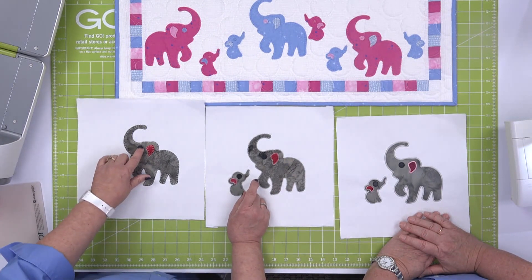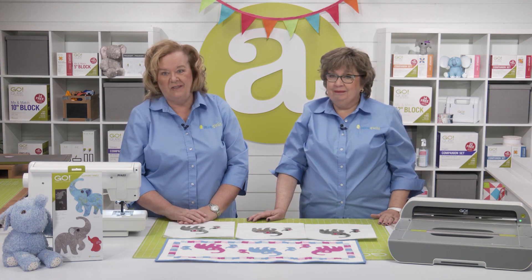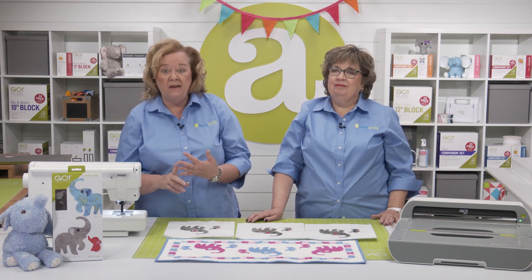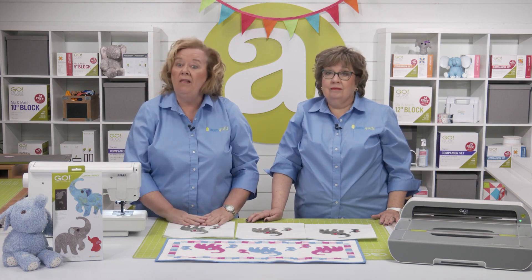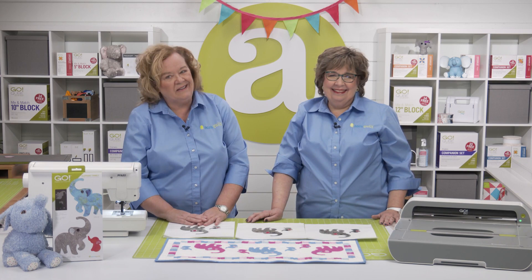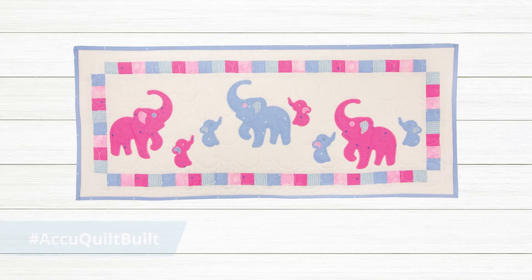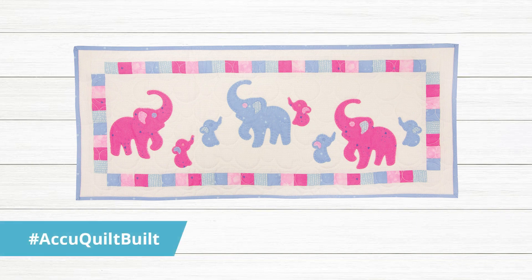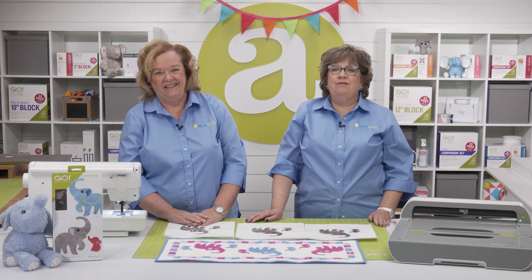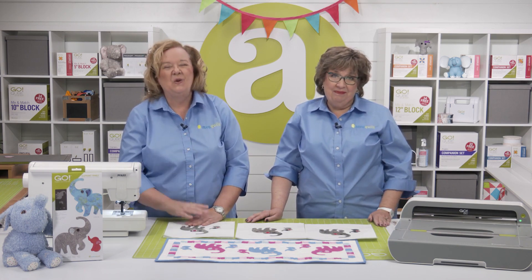You could add dimension with buttons — that's another idea. If you're looking for other projects to make using this adorable die, think about pillows, bags, or totes. Or how about an elephant mobile for a baby's room? The creative possibilities are endless. Be sure and share your finished project with us on all of our social media platforms using hashtag AccuQuilt Built. Every day can be a parade when you use the Go Elephant Family die — because at AccuQuilt, we'll help you cut time so you can quilt more.